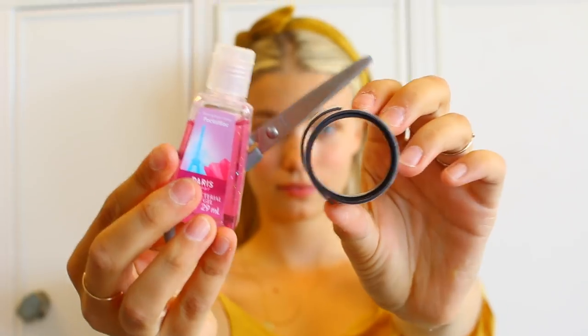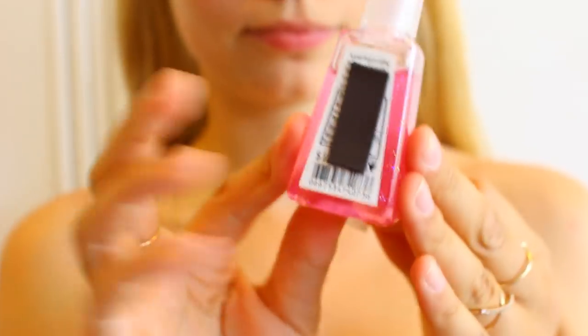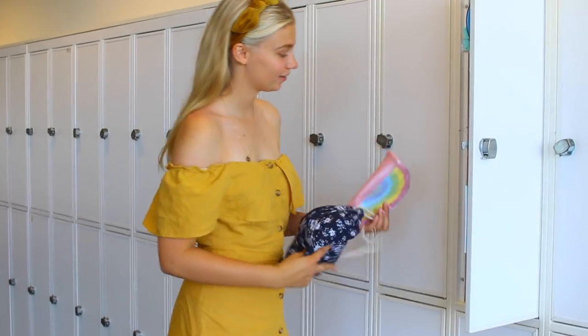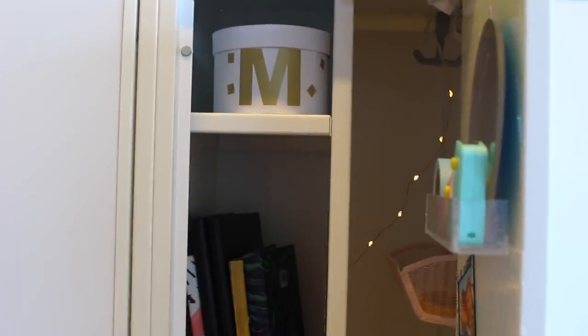We've gotten a long way — the locker looks decently put together right now, so let's add the last and final touches to make it super, super amazing and fitting. Let's take a look at how the locker turned out, shall we?